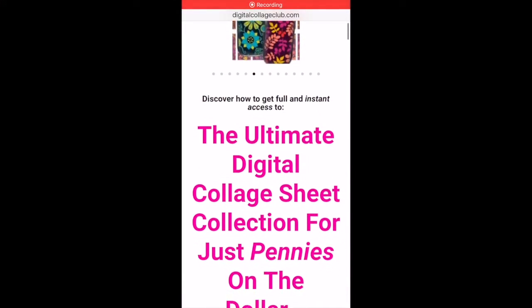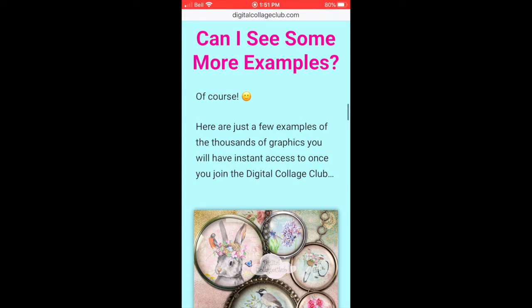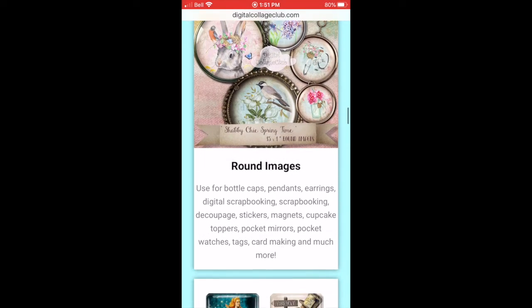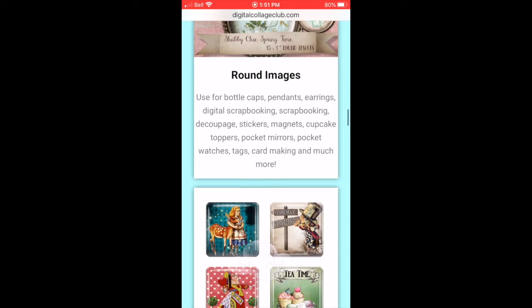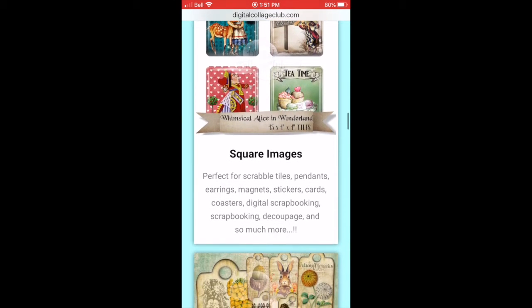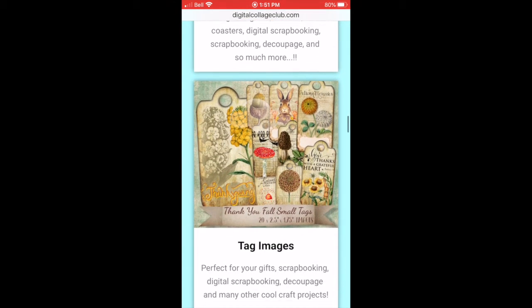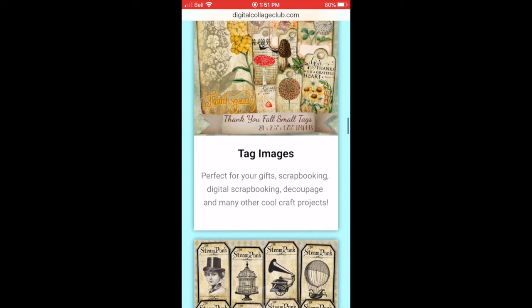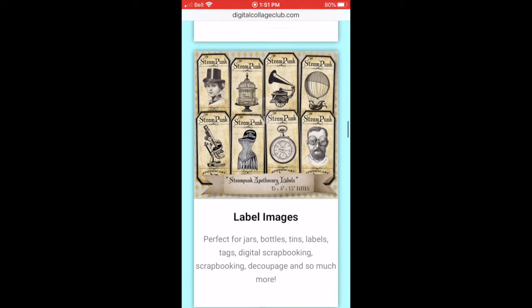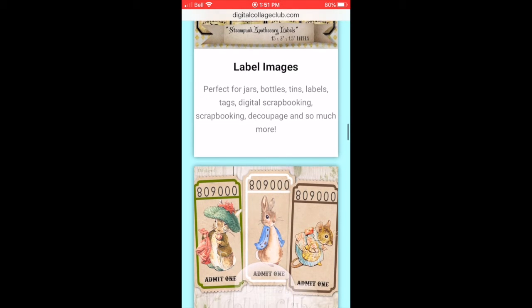I just wanted to mention quickly that I have some awesome codes for Digital Collage Club for any of you interested. Tina has some amazing digitals — they are copyright free, you can sell items that you make with them, and there are just hundreds of them in the shop. There are coupon codes if you do the annual membership as well as the lifetime membership, which is amazing.